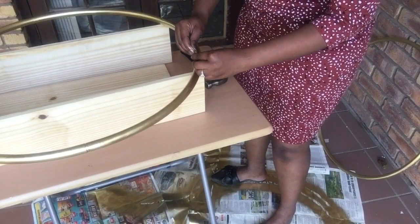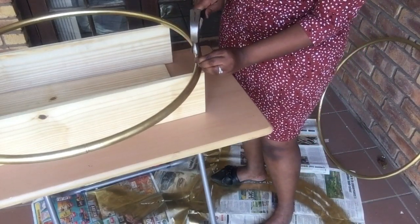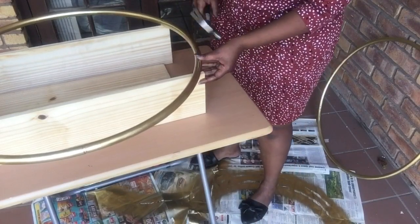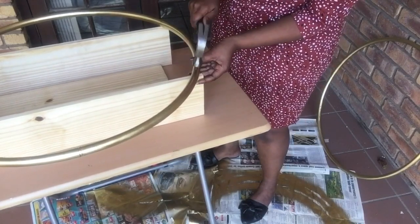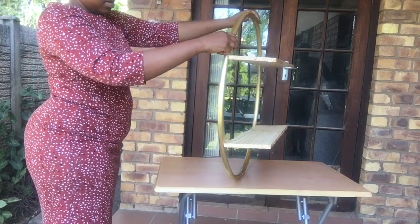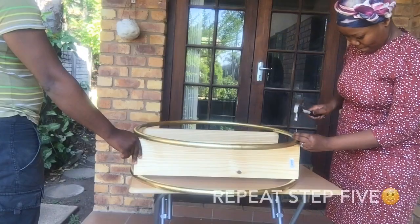Repeat step five for the second piece. The deco display stand is definitely taking shape — yay!